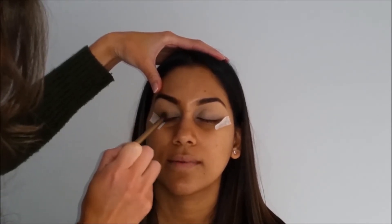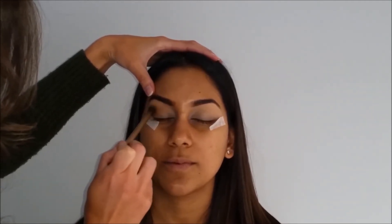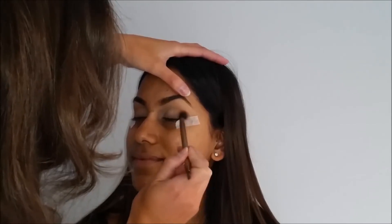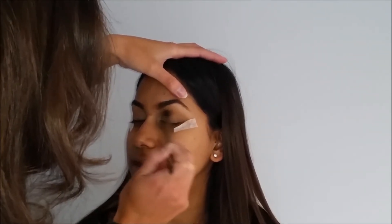I do buff a lot, guys, so that's one thing I can highly recommend — just keep buffing and add a little bit of product at a time. Then doing the same to the other side. I am using tape as I really like the effect it gives.